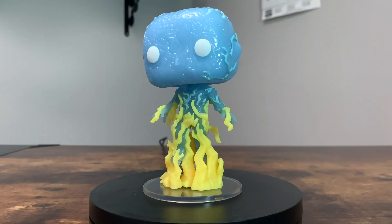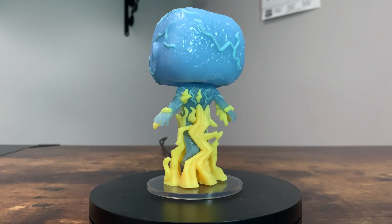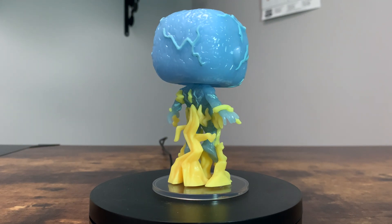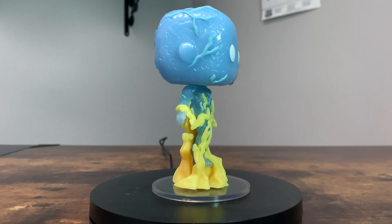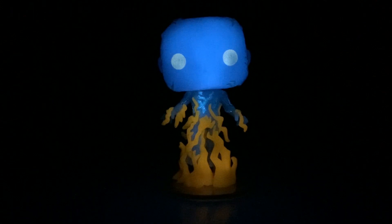Oh my gosh, that looks really amazing — maybe because this is from The Amazing Spider-Man. Here is Electro, and I think this Funko Pop looks fantastic. I really do enjoy how the lightning makes up the base of the Funko Pop. Right here, I'm going to insert a clip of what this Funko Pop looks like glowing in the dark. I honestly think the glow looks really fantastic. If it didn't glow in the dark, I probably wouldn't have bought this Collector Corps box.